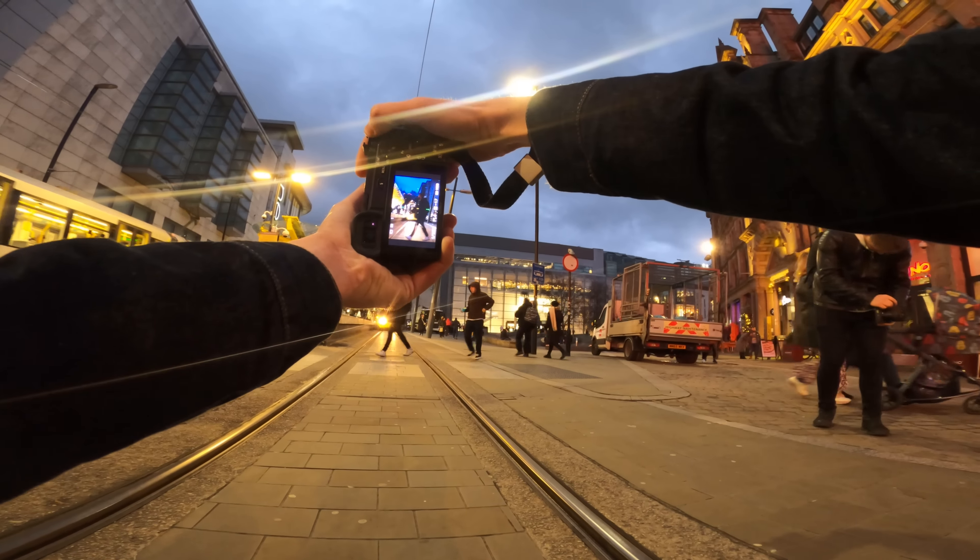Next shot — we have got this reflection right here which we might be able to do something with. Get nice and low down. Adjust the settings a little bit, make sure we're focusing on the building right there. That reflection is so darn clean — I love it.